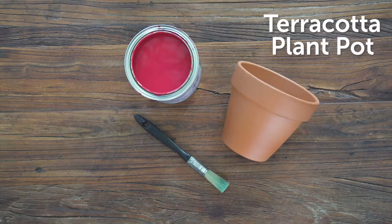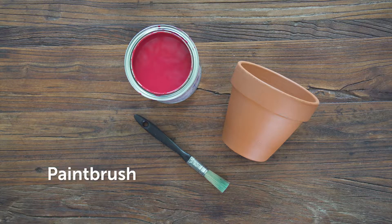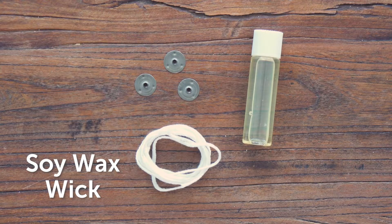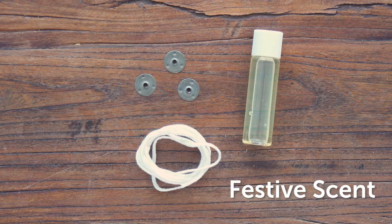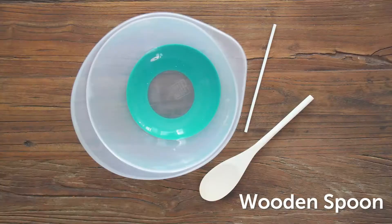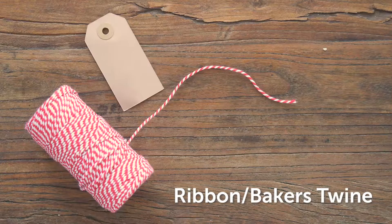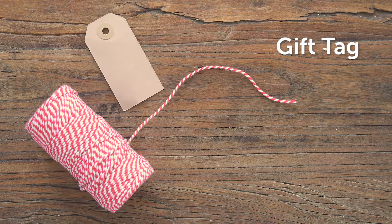You will need a small terracotta plant pot, outdoor paint and a paintbrush, soy wax, soy wax wick, a wick base, festive scent, a small piece of card, pencil and scissors, a wooden spoon, microwavable bowl, lollipop sticks, and ribbon or baker's twine and a gift tag to decorate.